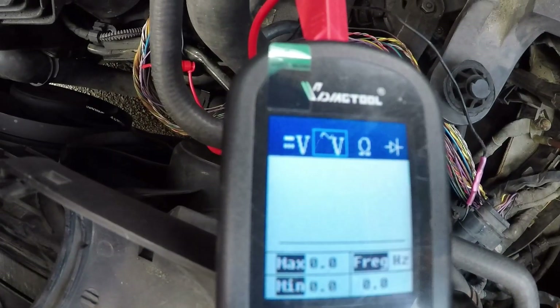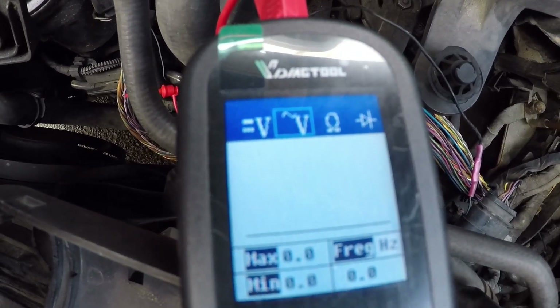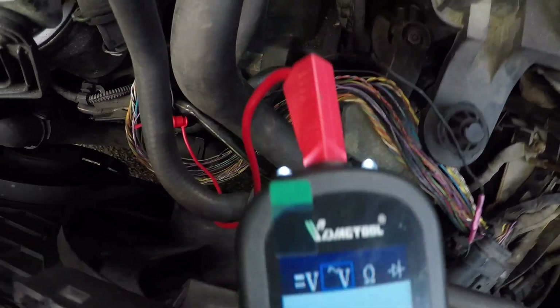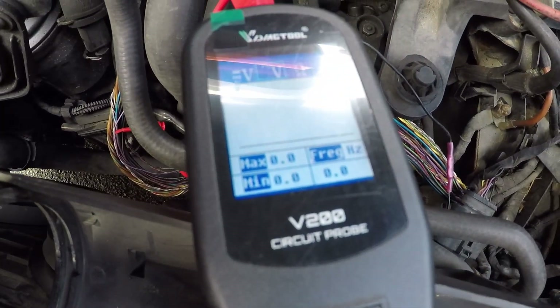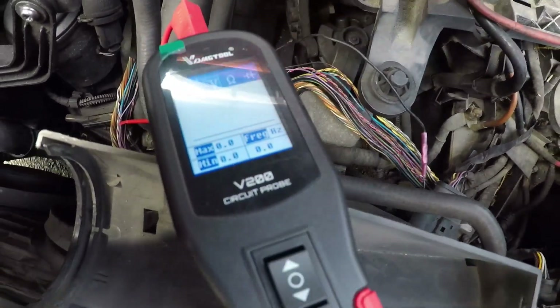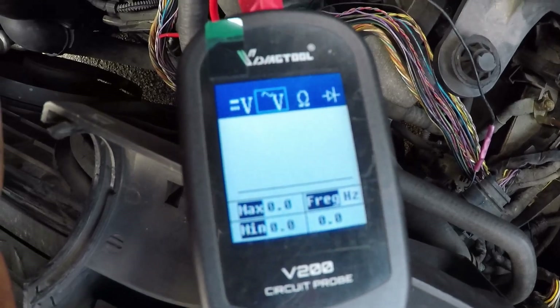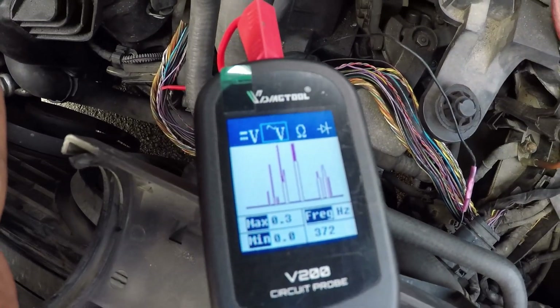It kind of refreshes every second or every two seconds — goes bleep bleep bleep — that's it refreshing. It looks like you can use it to see scope-kind of patterns, but it's not as good as a proper oscilloscope.